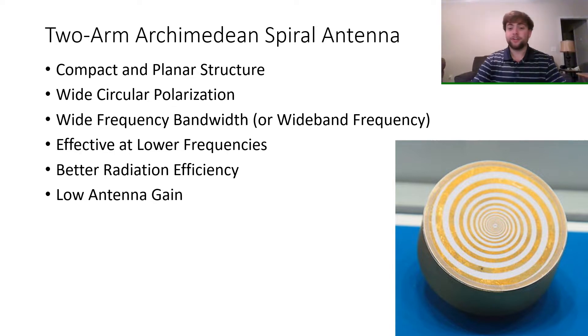Currently, these antennas are popular for being compact and planar in structure, which is ideal for mobile applications, along with their wide circular polarization, which provides better directional binding, and with their wide band frequencies, they can sweep a much wider frequency band.